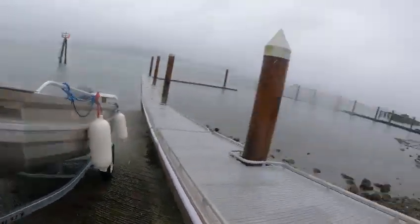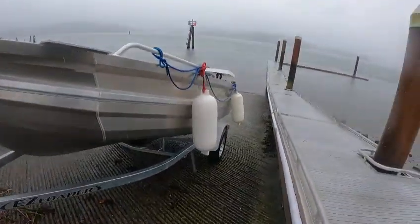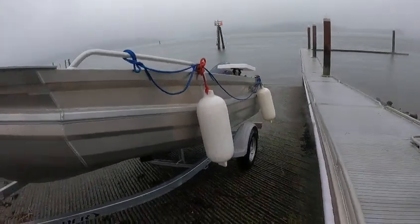Hey, this is the Boat Doctor, down here on a rainy day again — it's supposed to rain all week. Got a little 1450 Frontier with a little 40 horse Yami. That's a cute little boat.